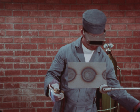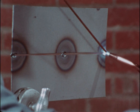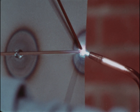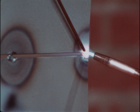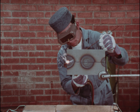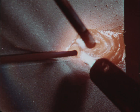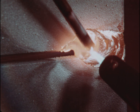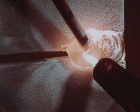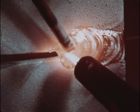Horizontal welding is easier, but the metal will tend to run down on the lower plate. Keep the rod close to the upper edge. Keep the flame pointed upward to hold the puddle up. Add filler rod from the top. Remember that the molten pool wants to run down, so keep pushing it up with the flame.